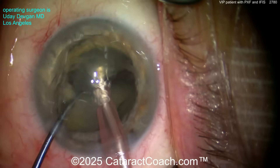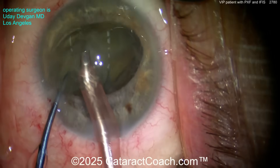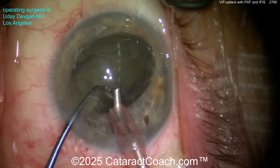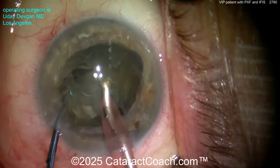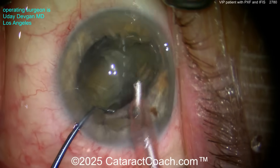Ready? One, two, three — pow. Split that nucleus beautifully. Now let's aspirate out that first piece — the first quadrant or half — and then chop some more. Chop, chop, and more chop is the name of the game for me. Here's another chop, there it is. We'll chop this up pretty nicely.